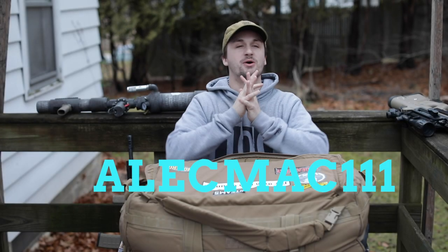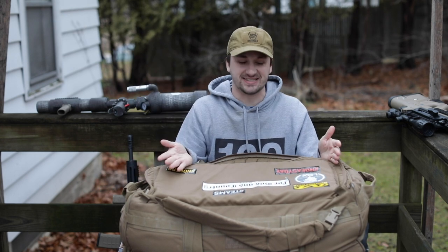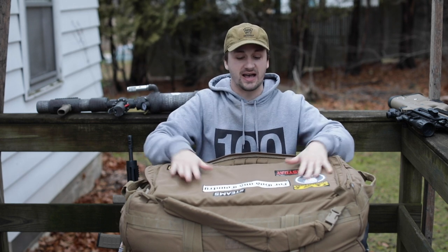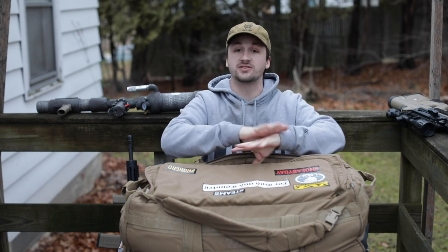What's up guys, it's AlecMac111. Welcome back to a wonderful 30 degree day in the Midwest where it is super dark. It rained all last night and we don't have any snow because it's like 35, but I have a super exciting video for you guys.